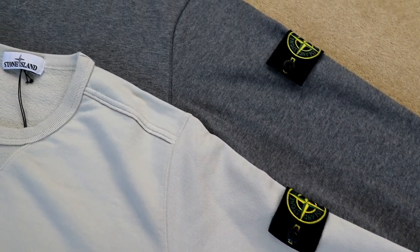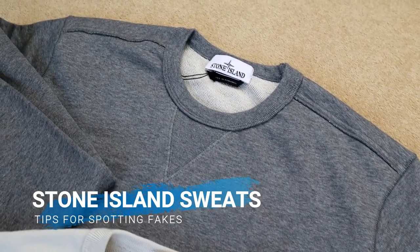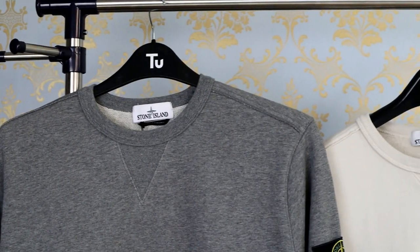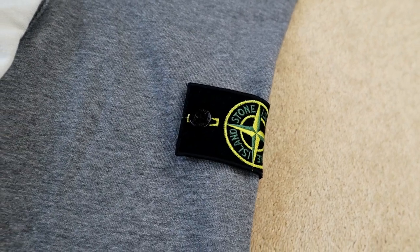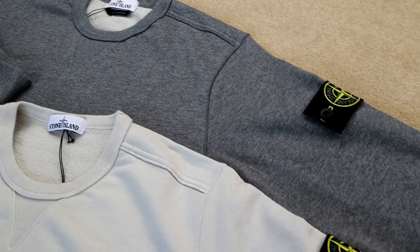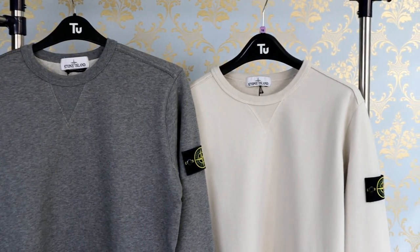In today's video I'm going to be sharing with you a few tips on how you can spot a fake Stone Island sweatshirt. The tips given in this video are specifically in relation to the sweatshirt with the model code 62740, however you may be able to apply some of them to other models as well. Also remember that because both real and fake products change over time and can vary depending on where they were manufactured, the tips given in this video won't necessarily be applicable to every single situation.